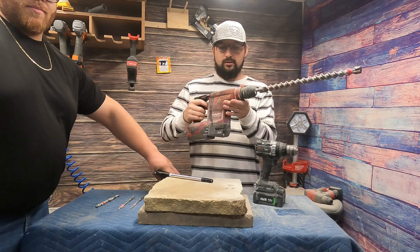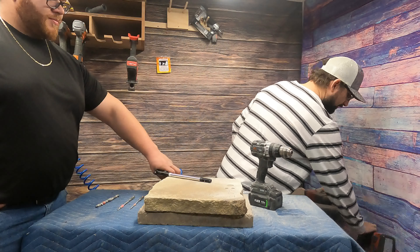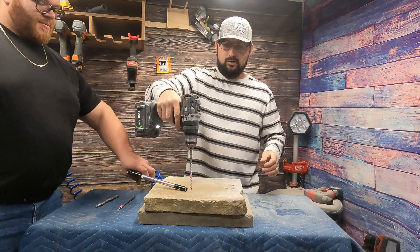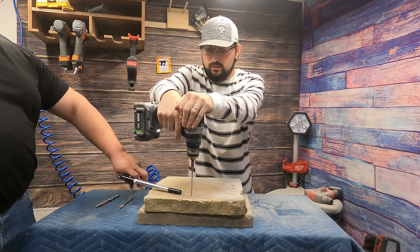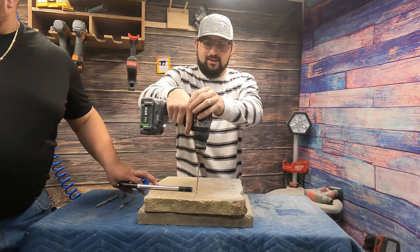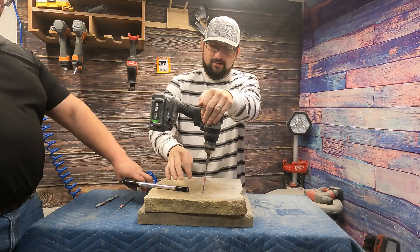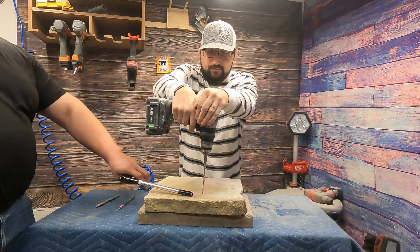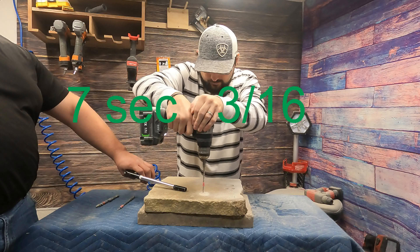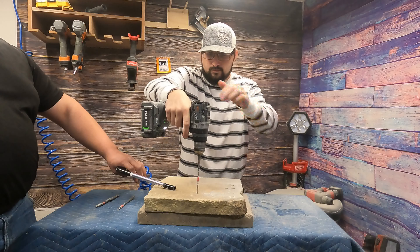We saw what this thing can do — this thing's a monster. I already know it's a monster and I think it's gonna beat this, but that's to be expected. Three-sixteenths inch — was that an existing hole? Nothing's set up here. Look how good the flex is. Put it in the flex — it doesn't have the hole. Make sure we're in turbo mode. Yep, everything's good, here we go.